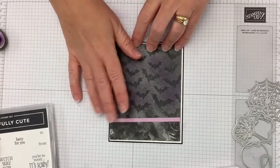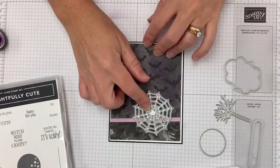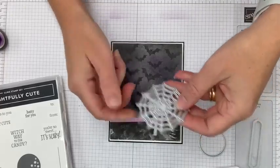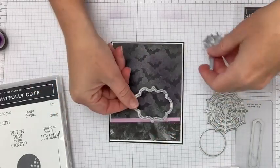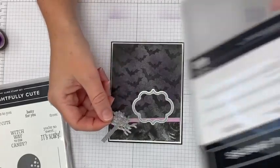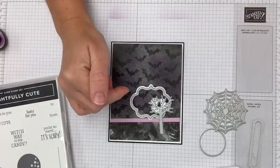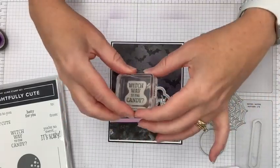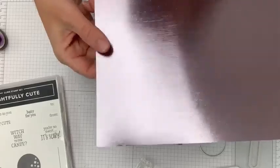Let's work on our embellishments now. The spider web die is really cute, but for the front I want a scene with this fabulous tree. The spider web is my favorite die in the set — that's going on the inside. On the front we'll use this little frame element, the tree die, and the moon, along with a greeting. I decided to go with the 'Which Way to the Candy' greeting.